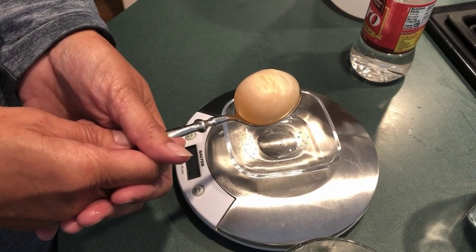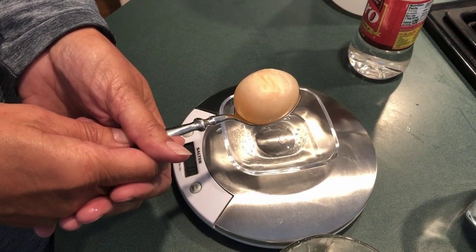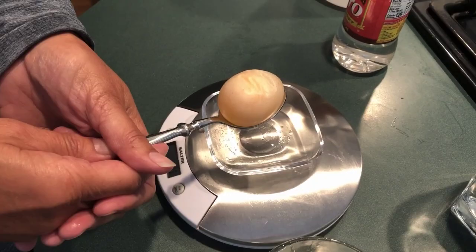Thanks for being with us in this really super fun egg-speriment. See you in class.